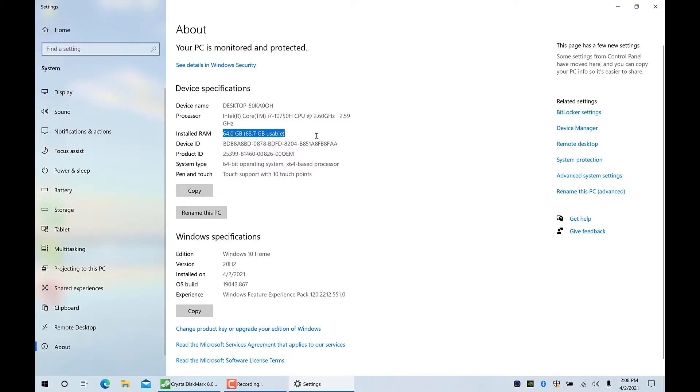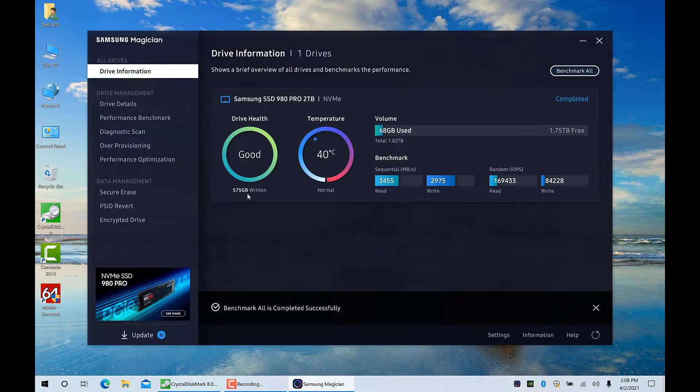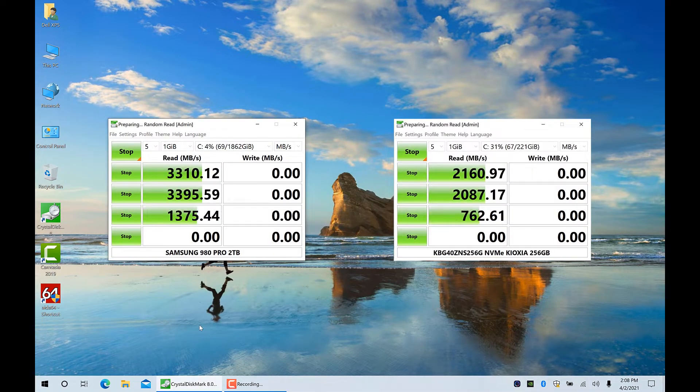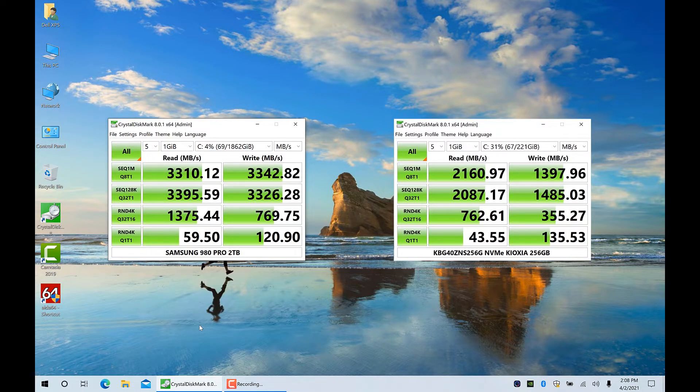As you can see, we've got 64 GB of RAM. And if I go to Samsung Magician, you can see my 2 TB drive, its temperature, and the performance benchmark. Here's the performance difference between the stock drive and Samsung 980 Pro, and it's obviously pretty stark.